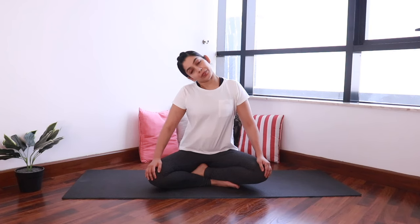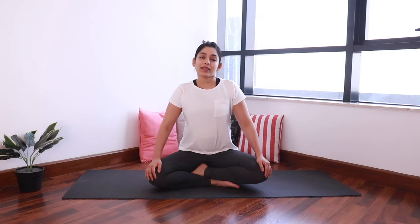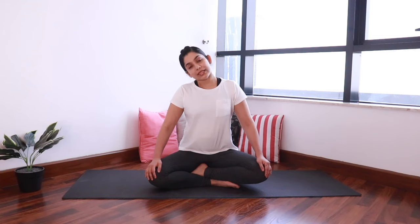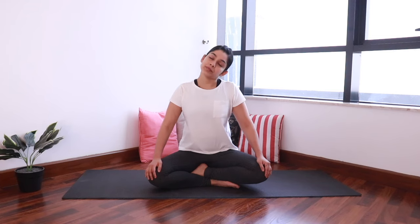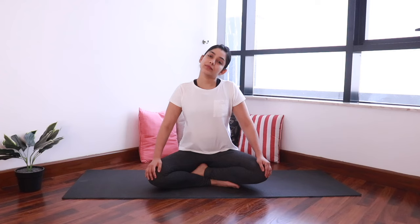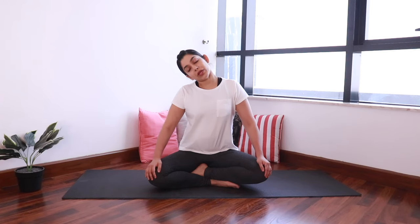Now bring the right ear to the right shoulder, and then do the same thing towards the left side. Right ear to the right shoulder and back, and left ear to the left shoulder and back. Three more on each side. One more on each side — last round.